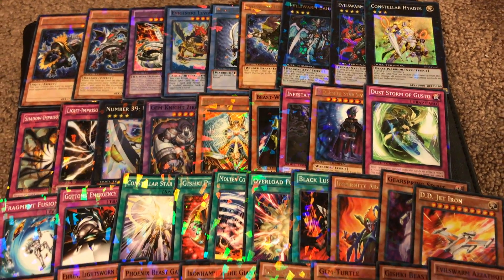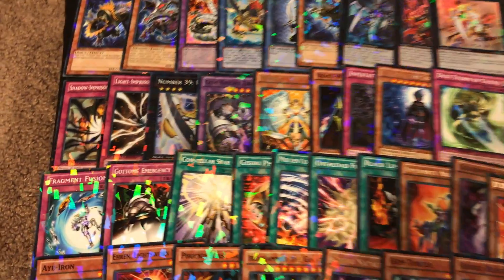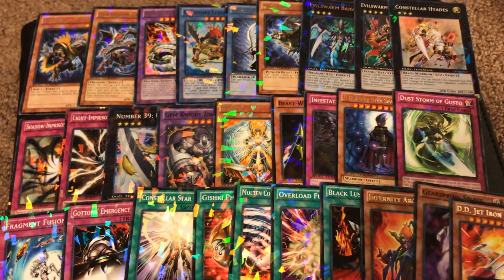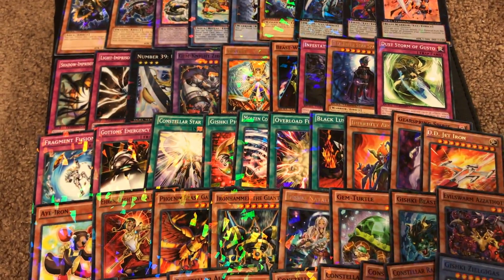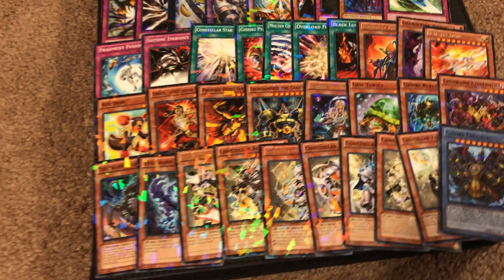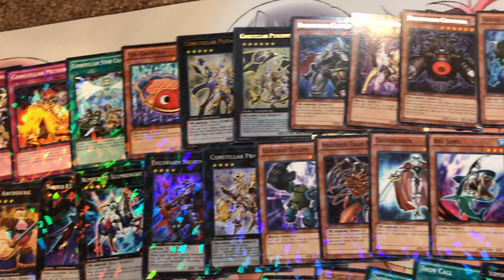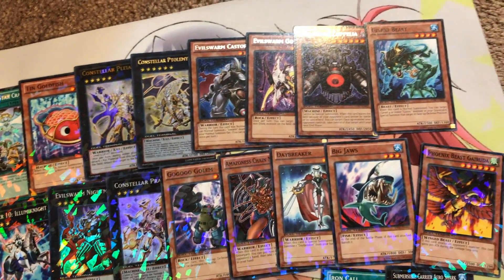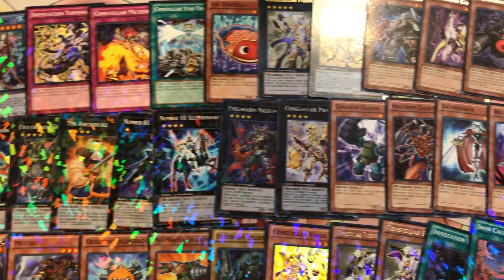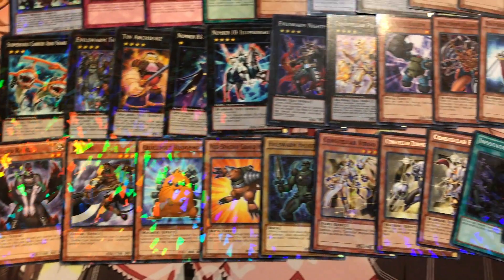These are the set 7 cards to wrap it up. You can see Number 39: Utopia in the Dual Terminal print. Zirconia, Gishki Zeal Gigas — very nice. Over here we've got Tin Goldfish, M7, Pleiades, Luminite, the Tin Archduke, Submersible Carrier Aero Shark, Raven, Mizuki.